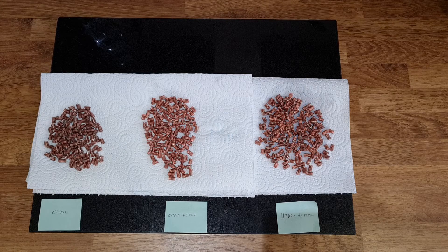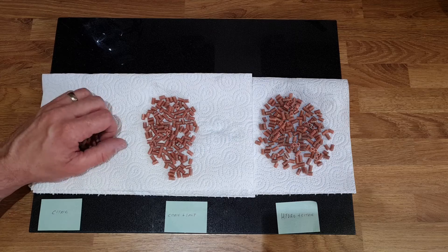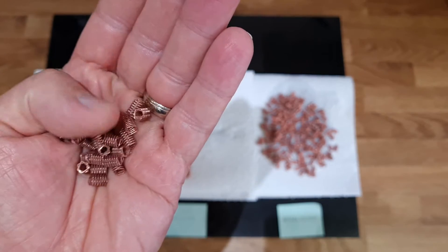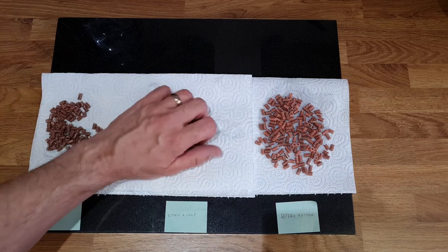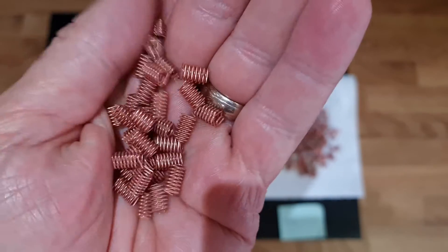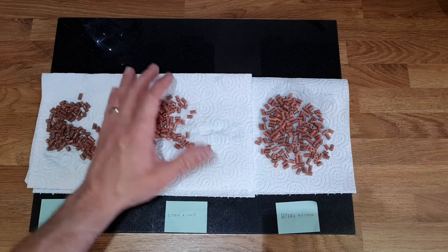I've actually left these for about 40 minutes and the results are quite surprising. The citric acid only — they do look good, they're nice and clean, and if I'd done this by itself I'd have been very happy. But seeing the citric acid and salt — well, these look just like they did when I bought them and got them out of the pack. Absolutely incredible, so that's definitely better.